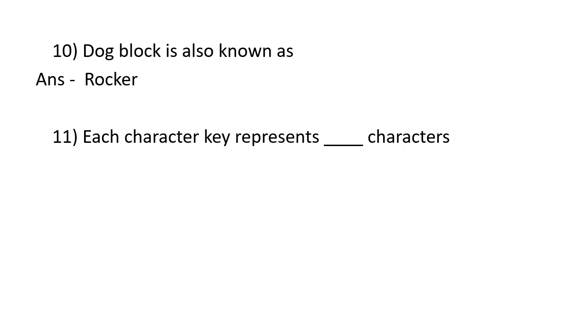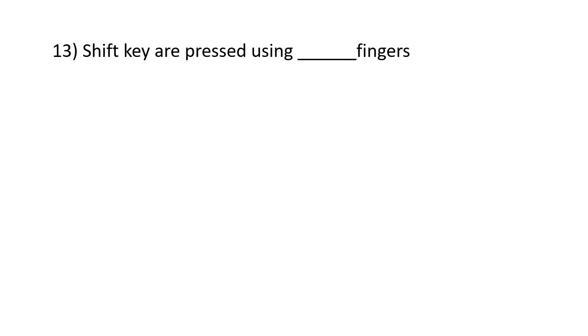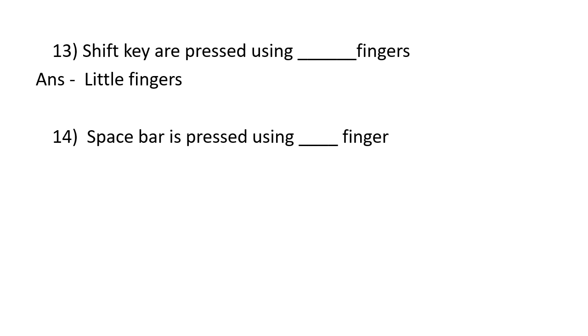Each character key represents two characters. The Shift key is pressed before getting capital letters. Shift keys are pressed using little fingers. Space bar is pressed using the right thumb.